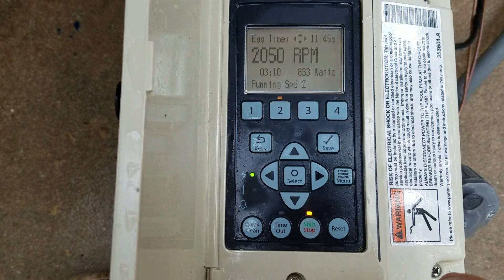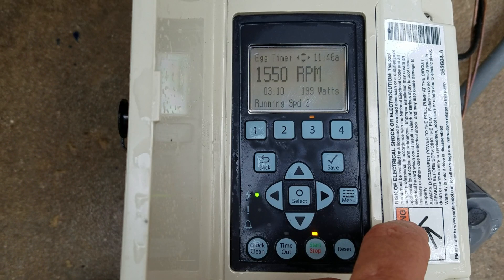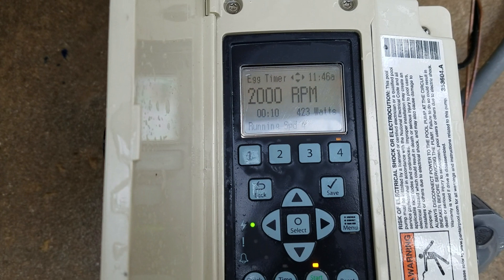The very bottom shows it's running speed 2. Speed 3 is showing 1,550 RPMs; the egg timer is showing 3 hours and 10 minutes at 199 watts. Speed 4 is set up more for our customers — we set up the egg timer at 2,000 RPMs for 10 minutes. This allows us to look at our flow meter that we install on our DE filter systems to know whether or not the filter needs to be cleaned or backwashed.